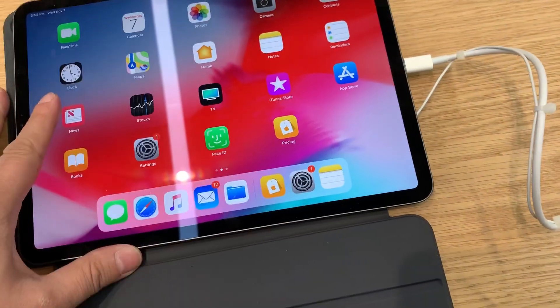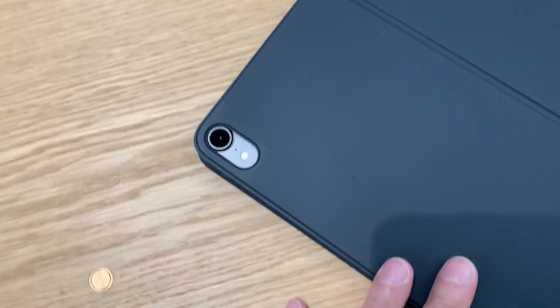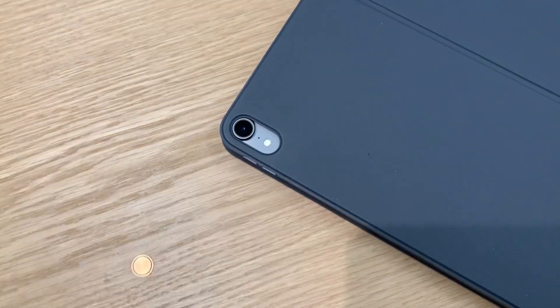Right on the back — this is how it looks. It covers the camera.